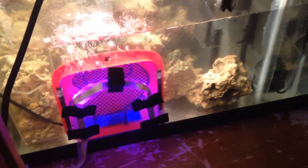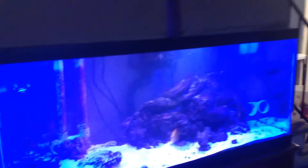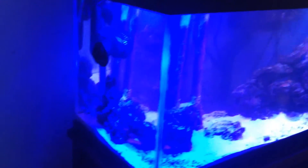Everything is looking good. Finally finished this water change.